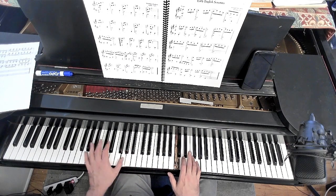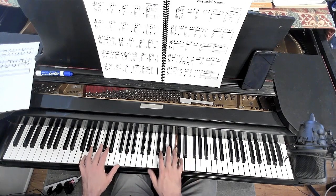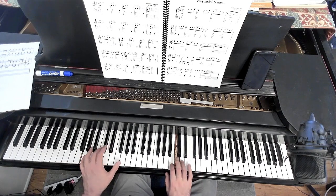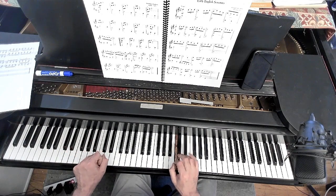The Sonata by Scarlatti. You can put a little trill on the end if you'd like.